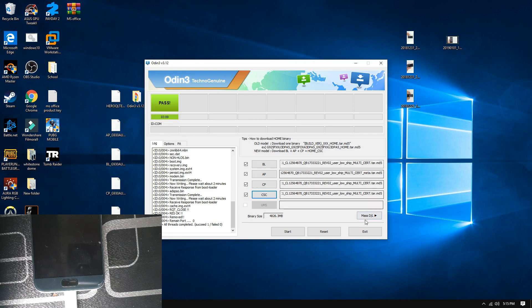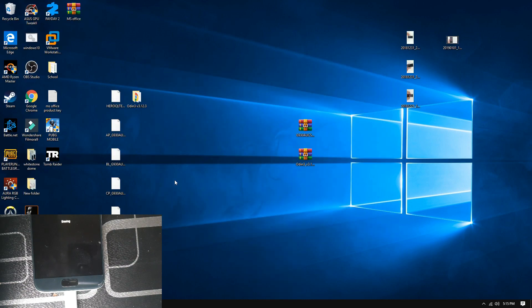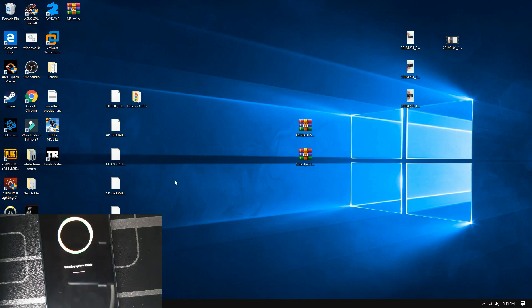It shows as passed. What you can do now is press the Exit button and then leave your computer alone. Let us focus on the device itself.